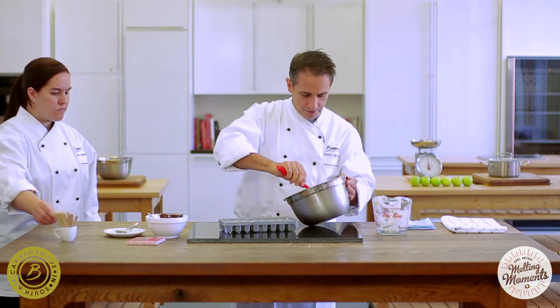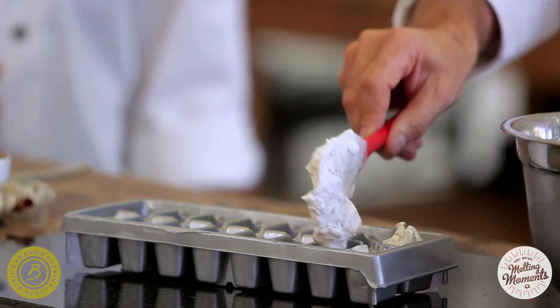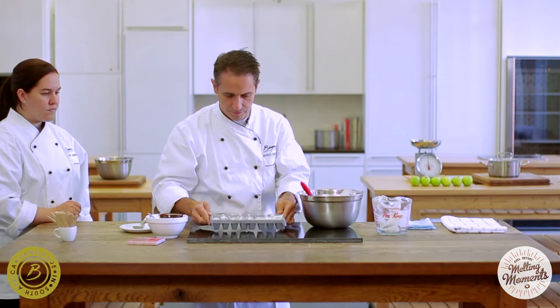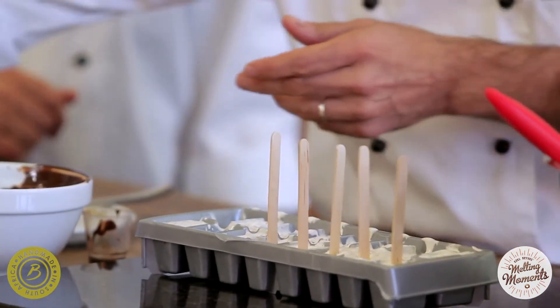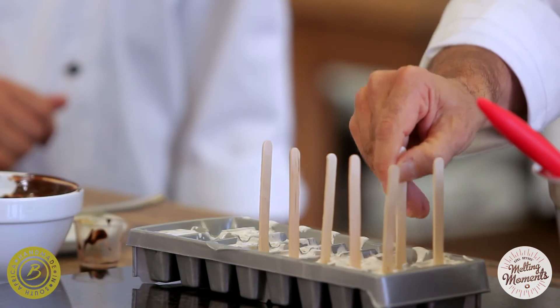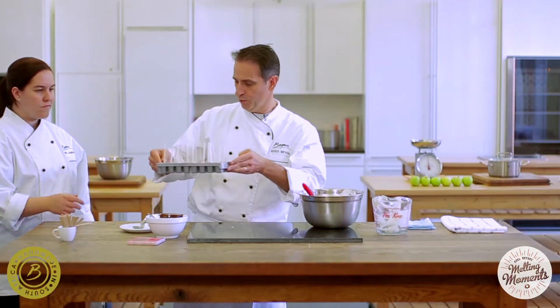Then we will take the tray — the ice cube tray — and fill the individual cavities. We'll shake the tray to settle it, then take our wooden sticks and place them into the pops. We then place this tray into the freezer.